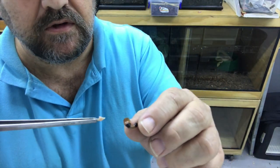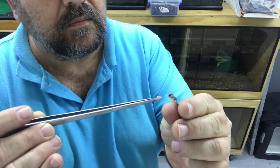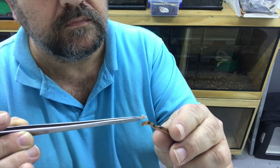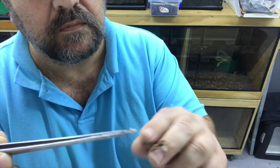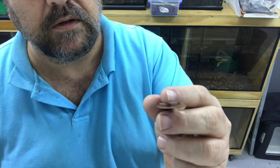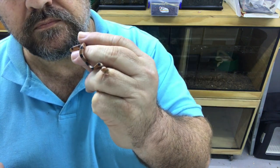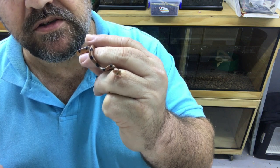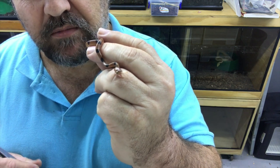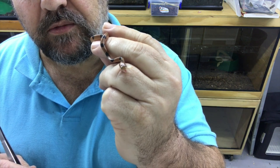Just to prove the last one wasn't a fluke — take it, put it on top of them. There we go, and then you let them go. They don't like being restrained and as soon as you restrain them they try and bite, but as soon as they chew it down, they chew it down no problem.